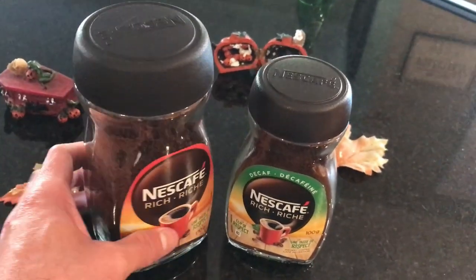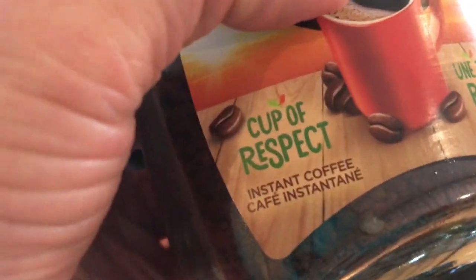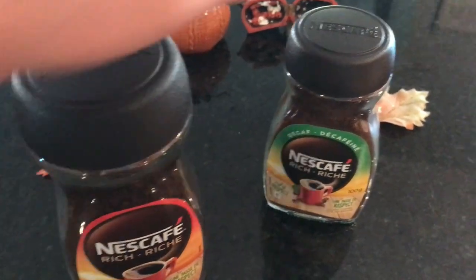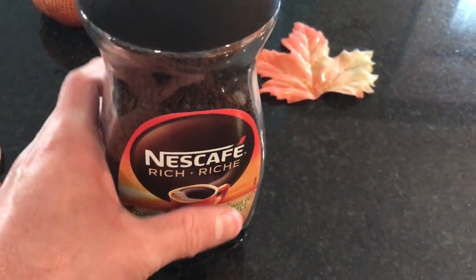Hi, so today I want to tell you quickly about this Nescafe Rich. This is coffee, in case you were wondering — cup of respect. Cup of respect instant coffee, I love that, that's amazing. And we have two different ones here: we have a decaf one and this one. So this is the original one and this one's just the decaf one. I'm not going to talk about this one because I haven't tried it, but we have it here to show you today. So today I want to talk about this one here.